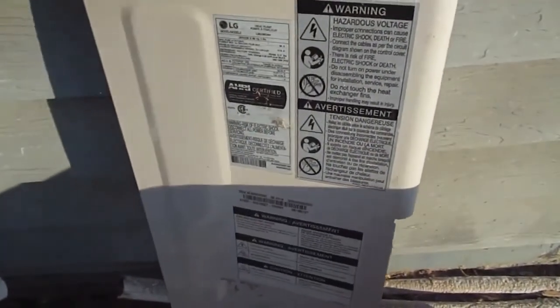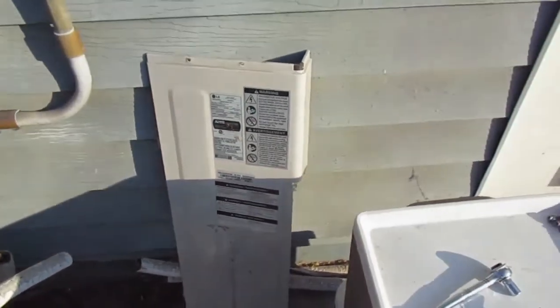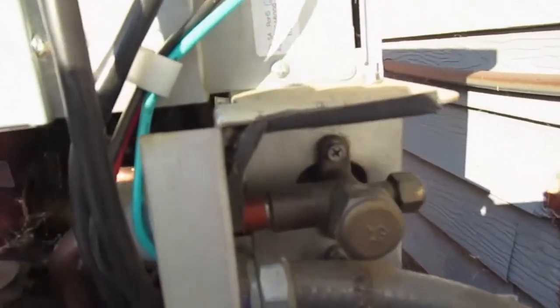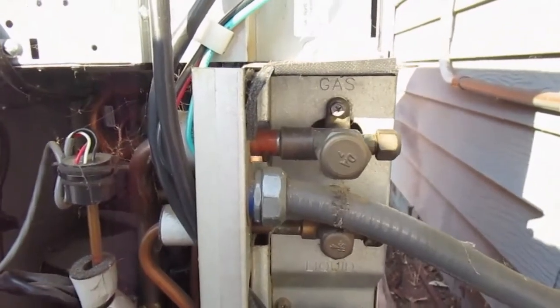I'm going to set the side panel over here and then go to the top valve. There are two valves — a larger valve for gas and a smaller valve for liquid, which you can see below that gray pipe.